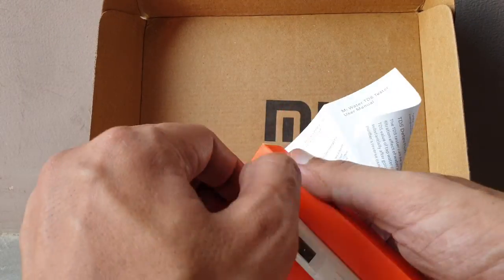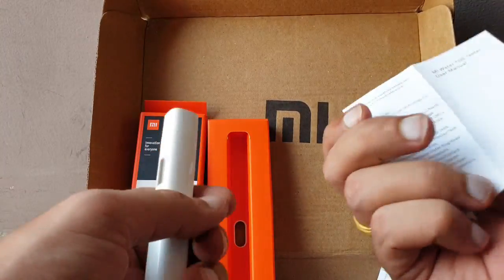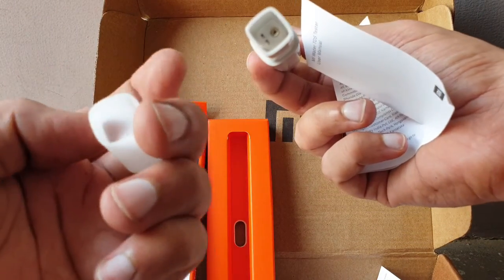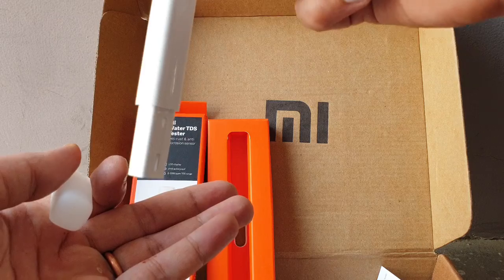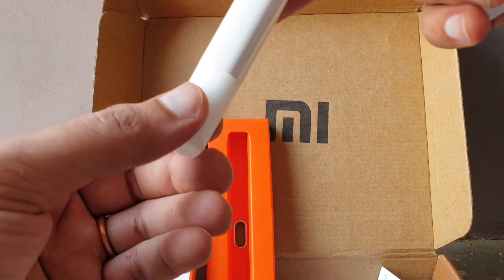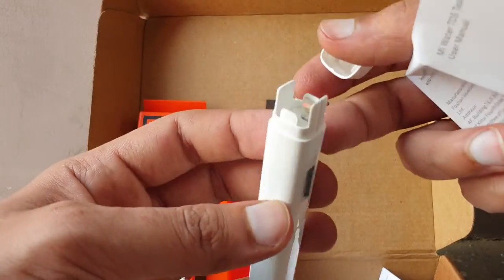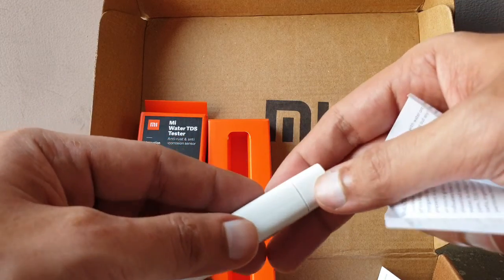The packaging is very good. This is the TDS tester — you can see the probe pins here. You can use a glass of water and dip it in, or collect a water sample in the cap, attach it to the tester, lock it, and it will tell you the TDS. The LR44 button cells go into the battery compartment here.